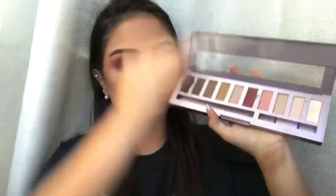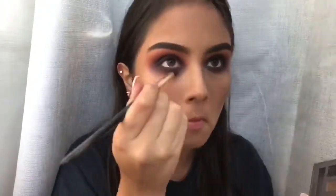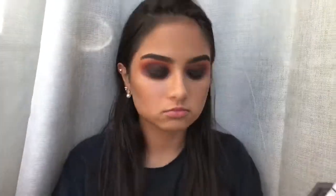With the same palette we used before, I'm taking the red and blending that out with the black just to make it more devilish — make it look like it's bruised.